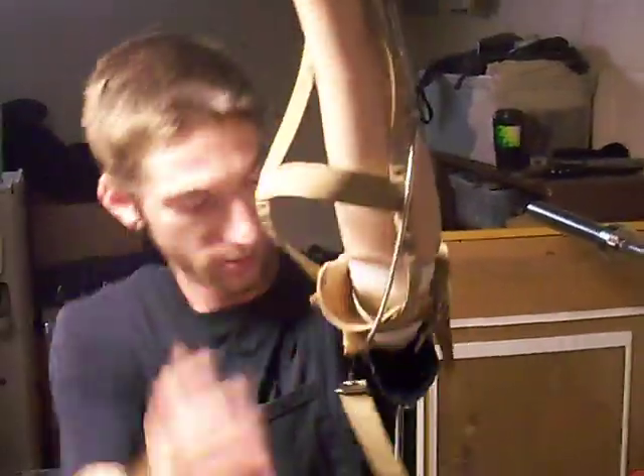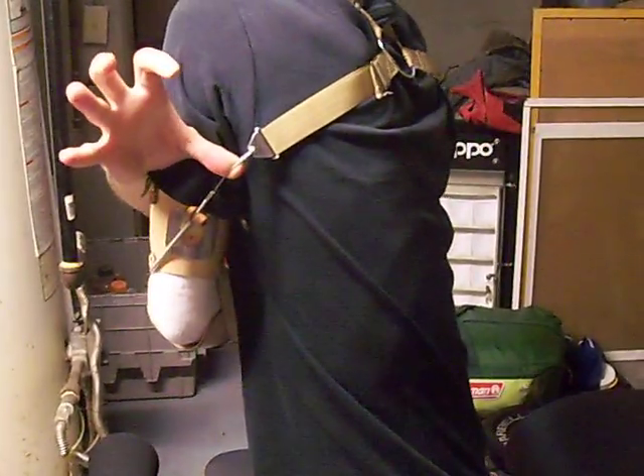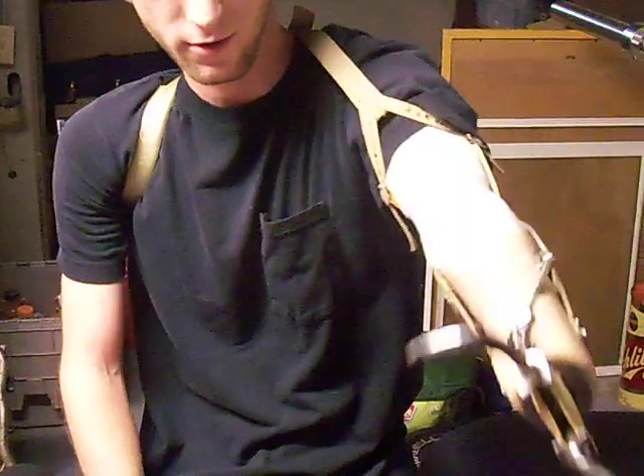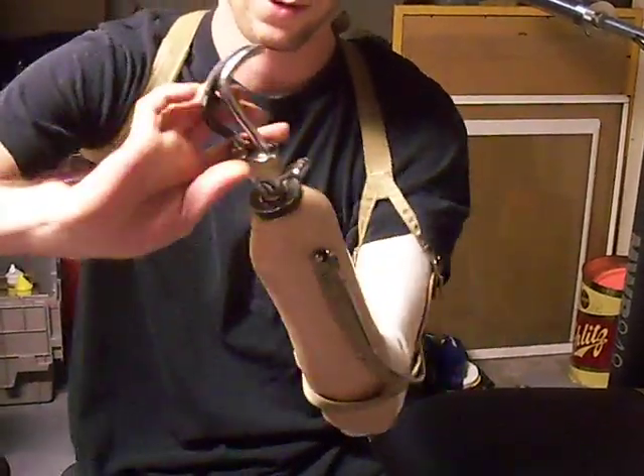Alright, so this is how it works. It goes through there. This comes up. And then, I've got this cable — it goes all the way back here. If I move this shoulder, or if I stretch out, it opens up. I can disconnect it, spin it all the way around.